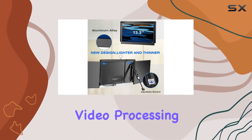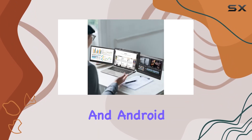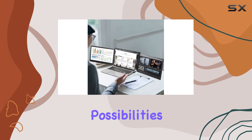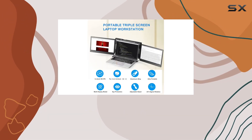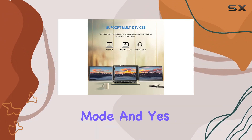The compatibility with Windows laptops, MacBooks, and Android devices opens up a world of possibilities. Whether you're working solo or in a group, the screen extender excels in mirror or extended mode, and gaming and entertainment are on the table too.